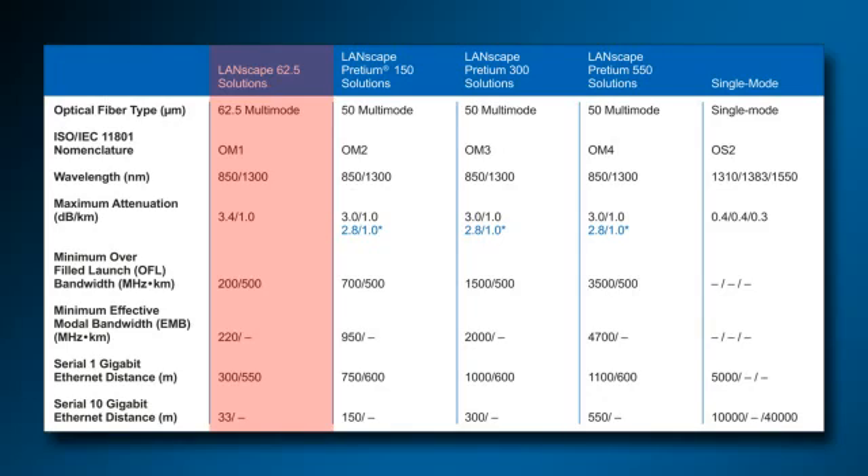Likewise, Corning Cable Systems OM3 fiber can not only do the same for more than triple the distance at 850 nanometers, but can also carry 10 gigabit ethernet at double the distance of OM1 fiber at 850 nanometers.